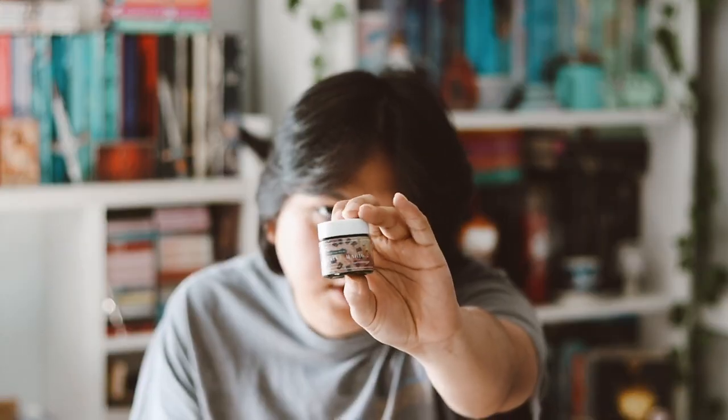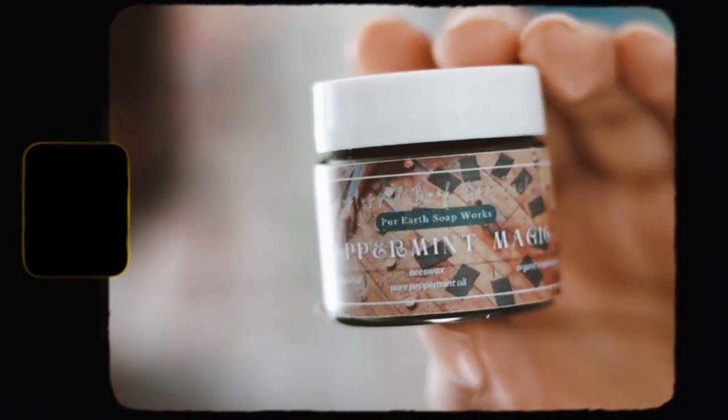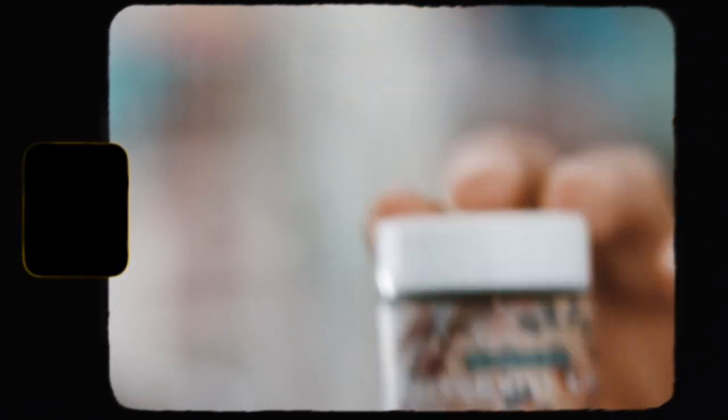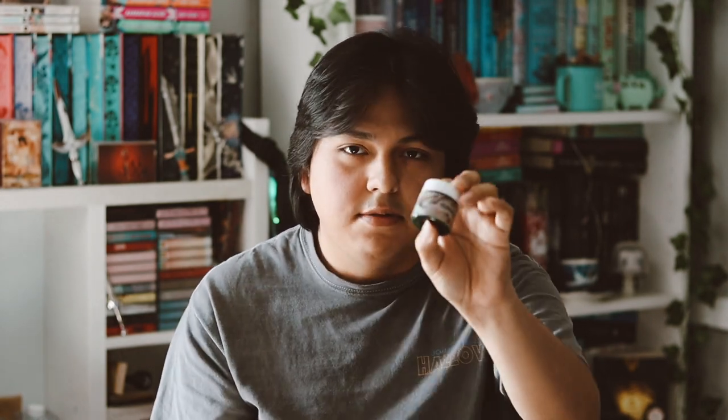Then we have another peppermint scented item. It says "Peppermint Magic" and it's an Unplugged Book Box exclusive from Per Earth Soap Works. I think it might just be soap — I'm not really sure what this is to be honest. It smells like peppermint. The label is coming off a bit and it seems like there are two labels on here, and mine is ripped.